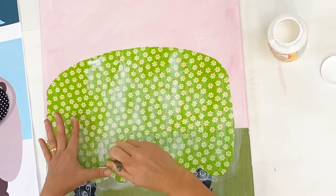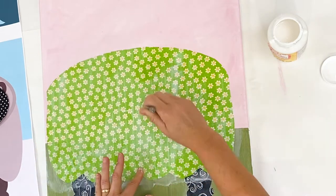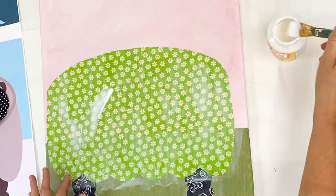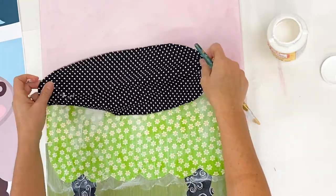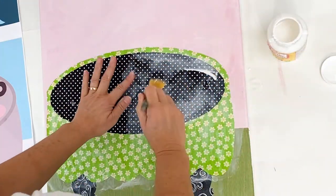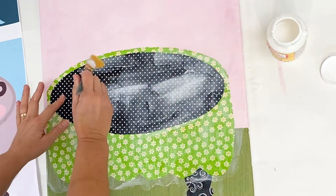While this is still wet, I'm bringing the black piece with white dots over as well, using the Mod Podge that's already on top of the green fabric and adding even more, then placing the black fabric on top and adding even more Mod Podge to the top of it.